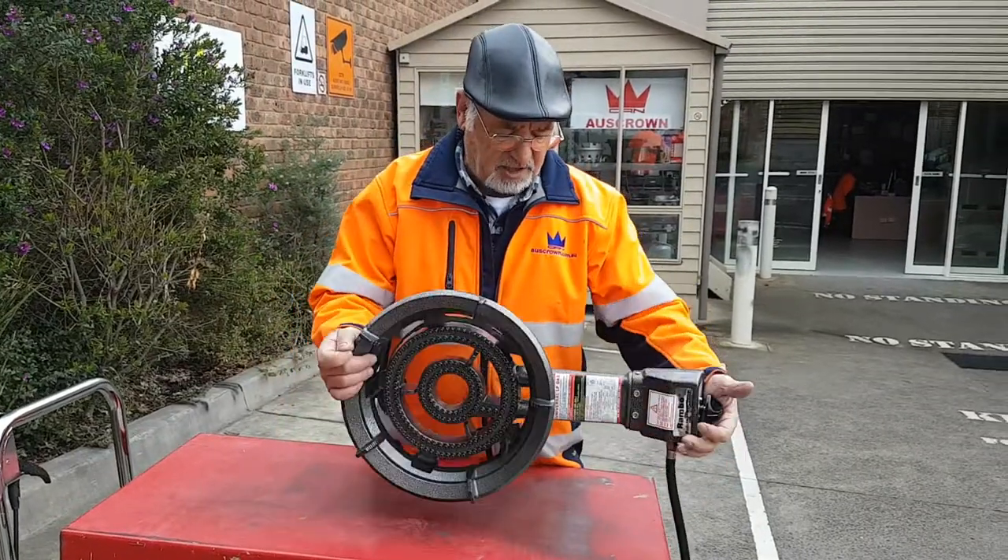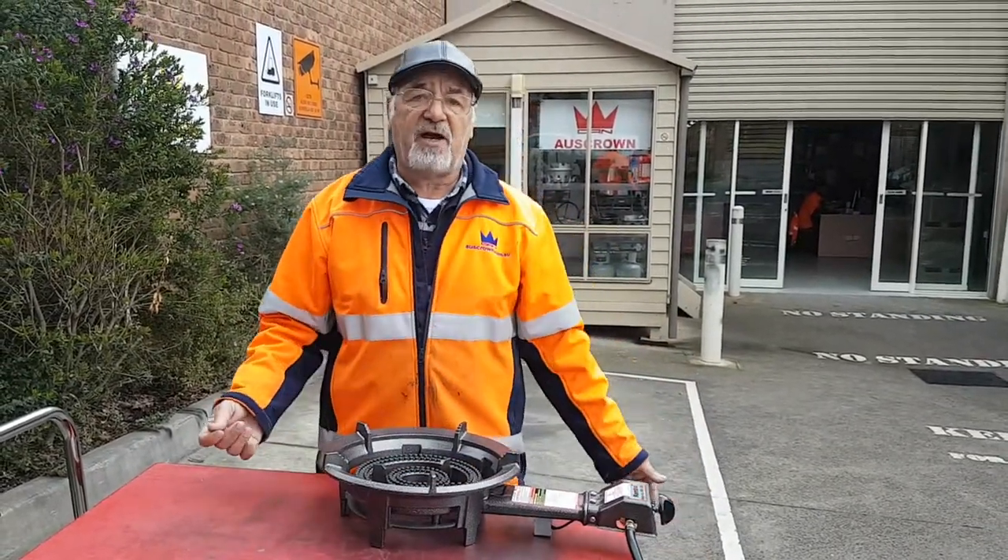You wipe it off, you turn the unit upside down, and it's gonna work perfect after that.